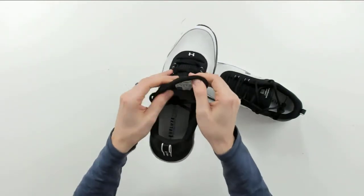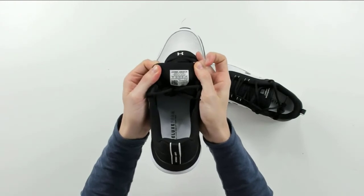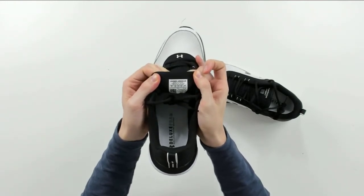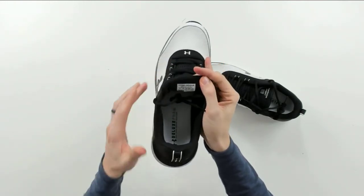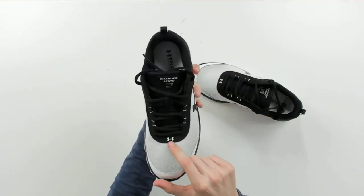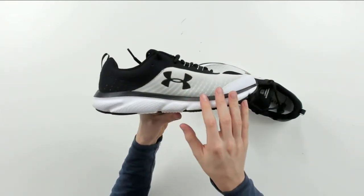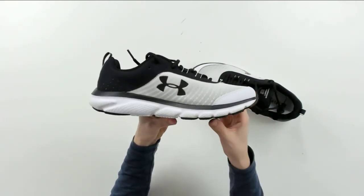You can also look at the tongue right here. You can see Made in Vietnam, U.S. size 11, U.K. 10, Euro 45. Looks great though, love the logo right there. The black and white design is sleek and sharp. Very happy with how everything looks in person here in the studio.